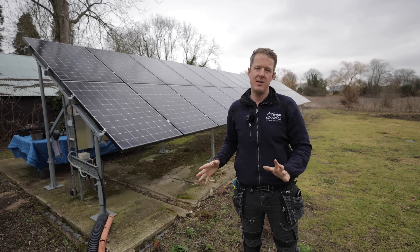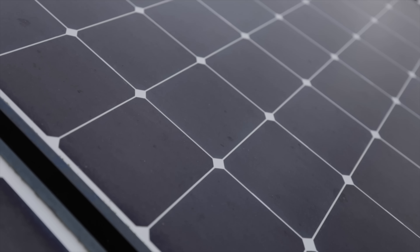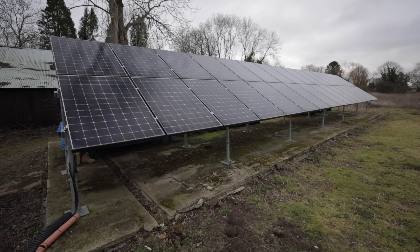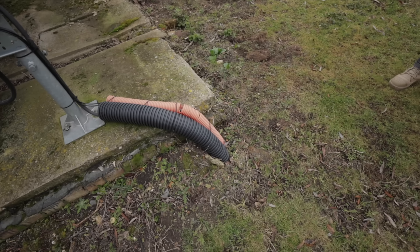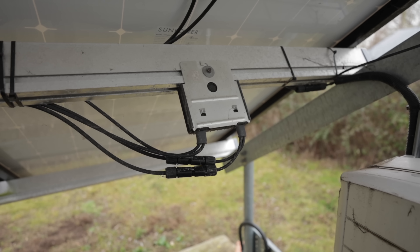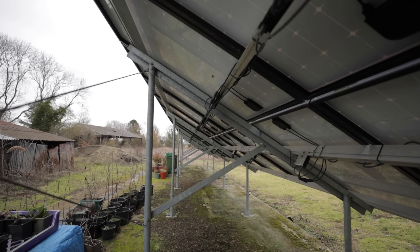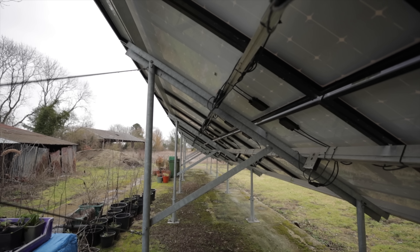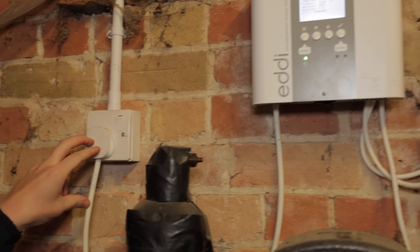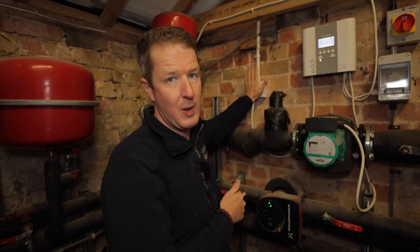This is why it's important to always select the correct containment for the environment you're in. The customer has 32 panels at 327 watts each for a total of just over 10 kilowatt-peak of solar, with a 9 kilowatt three-phase SolarEdge inverter. But there's a problem — it doesn't seem to be set up properly. These optimizers allow the power output of each individual panel to be separately optimized and monitored. This is a big no-no: wiring an Eddy off a 13 amp plug. It should be off a double-pole switch, 20 amp rated.